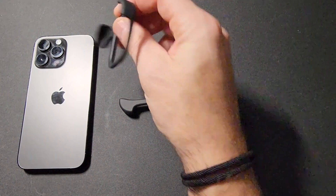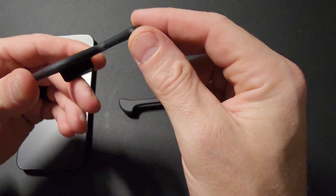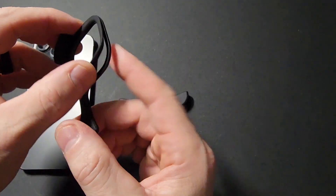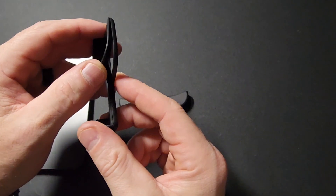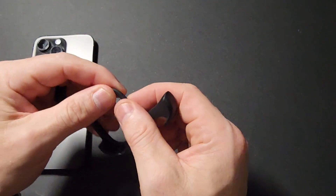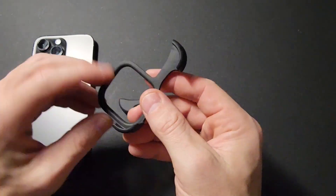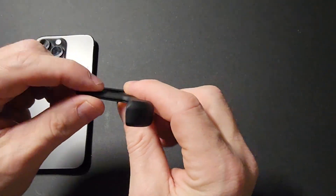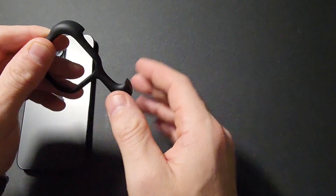Looking at the design itself, I would say it is a hard plastic on the outside. There is an inside rubber piece — I'm going to peel it off here just so you can see it. So there is an interior rubber piece inside the plastic that actually sticks to the iPhone so it doesn't slide off. This is rubber on the inside, and the outside part is a hard plastic.